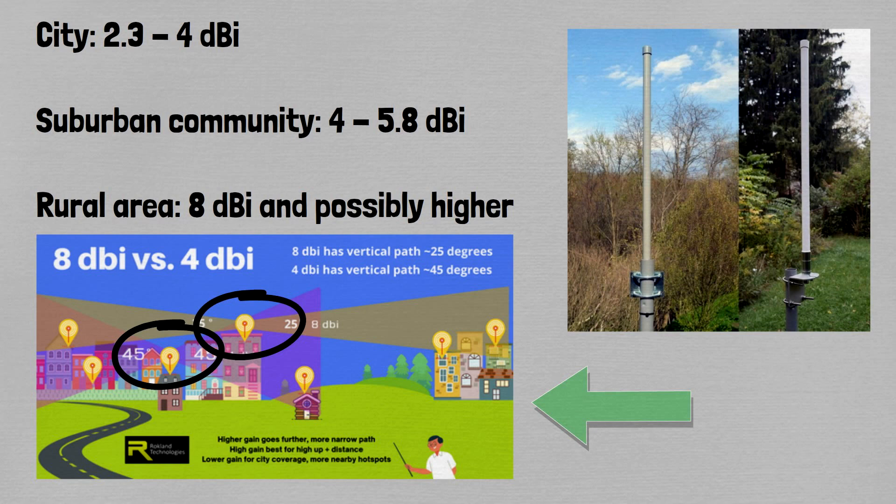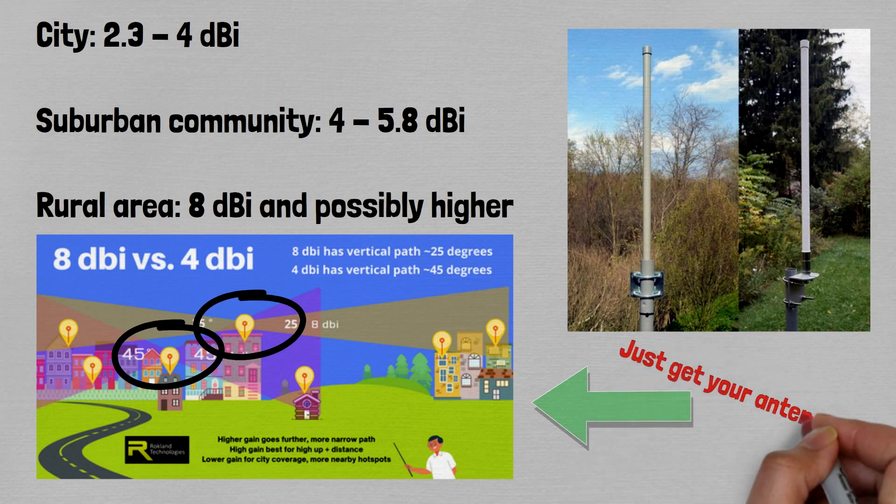A good Roklin or Signal Plus antenna shouldn't cost you more than $50 to $70. The key is to get these antennas up high — as high as possible. Getting your antenna up high is what's going to separate you from the surrounding hotspots. I guarantee most hotspots in your neighborhood are not going to have the same setup that I'm about to show you.